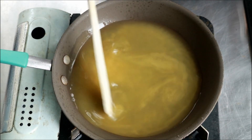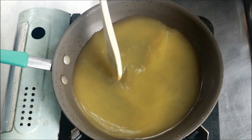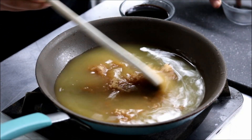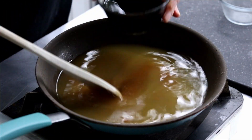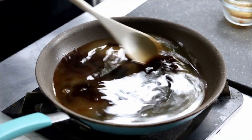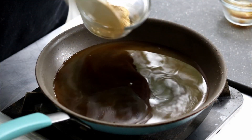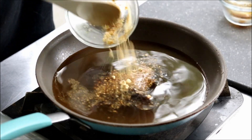In here I've got one-third cup apple cider vinegar, six ounces of pineapple juice. Right here I've got half a cup of brown sugar, half a cup soy sauce, and in here I've got a teaspoon of dried ginger and a teaspoon of fresh minced garlic.